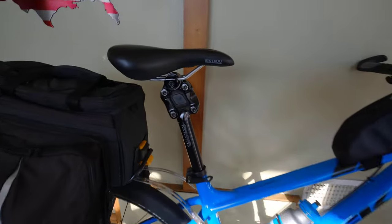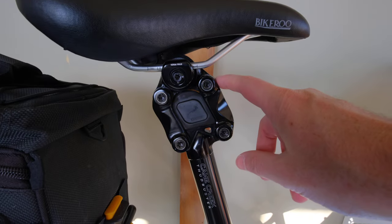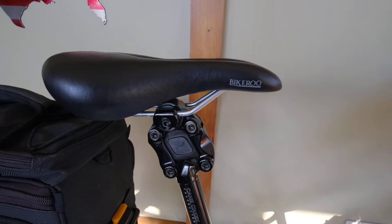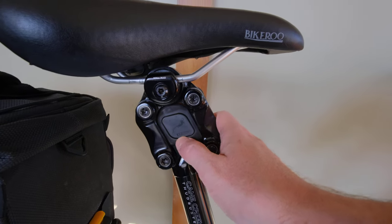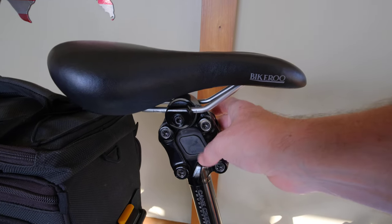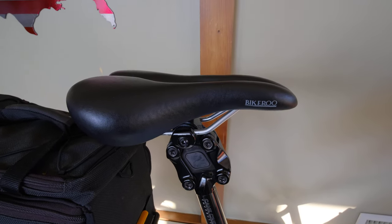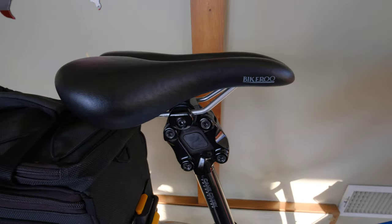For the seat post, I got the King Creek Thudbuster — the shorter travel version. I've been loving it. It's like adding rear suspension almost. I have an elastomer that's the two-dot-one. For my weight, I'm supposed to have the three-dot and I'm borderline on the four-dot, but the two-dot is actually nice and comfortable. I don't see any reason to put the firmer one in. I'm not going for maximum pedaling efficiency here — I'm going for comfort because I have two herniated discs in my back.